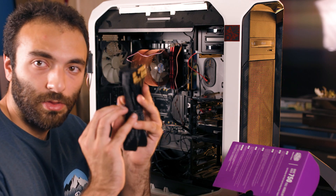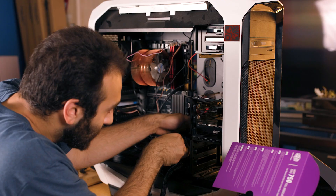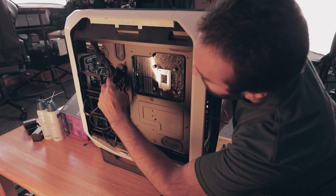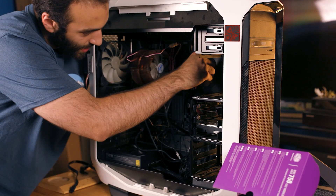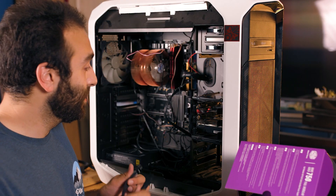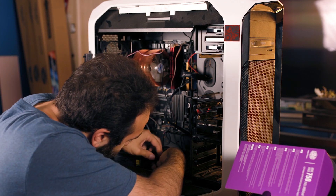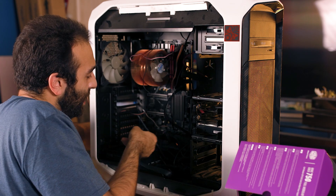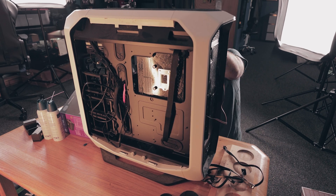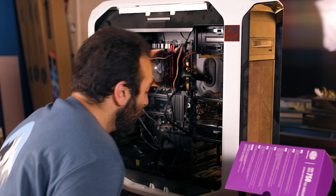First we're going to start with the motherboard power cable. I'm going to try and snake this somewhat cleanly, put it right at the top where it needs to be and pull it snug. Next, other than the main motherboard power, is going to be our CPU cable. We're just going to install the power supply connector to the power supply and snake the CPU power from the bottom. Our CPU power is in.